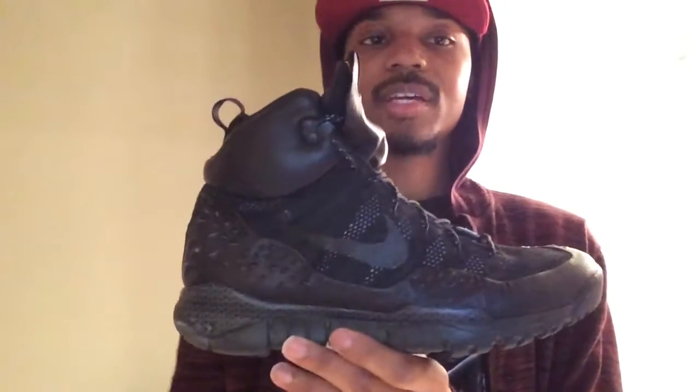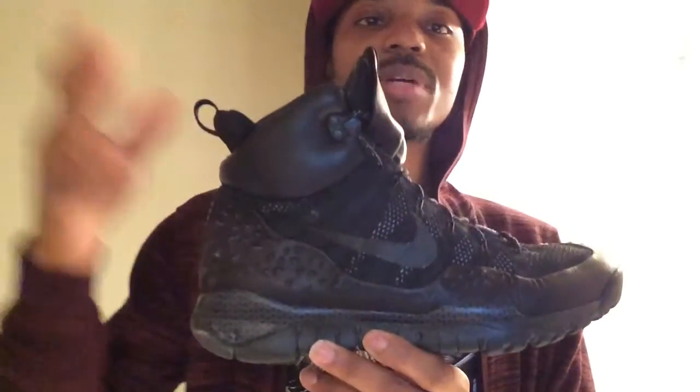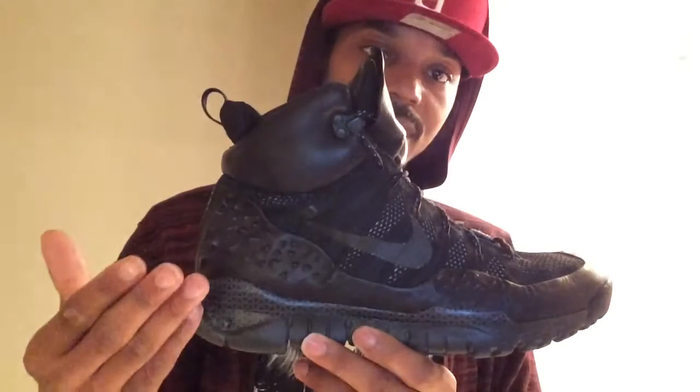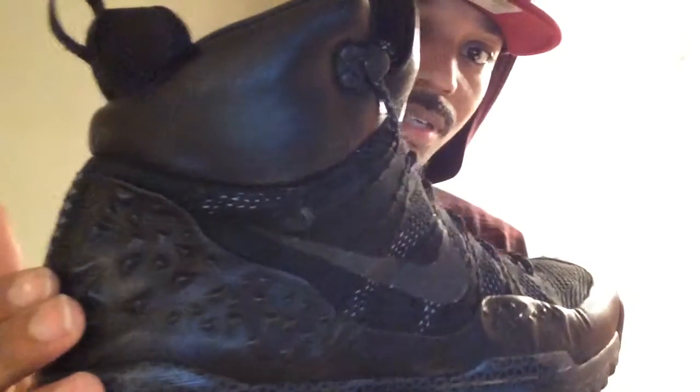Number 9 is the Nike Lupinic ACG boot. This boot you can either love it or hate it — it's a nice game changer. People might be turned off by the price since it's a Nike Lab exclusive. It has this broken diamond pattern going across on the sides, the front toe cap, and the medial side. It's a good boot — every bit all-terrain. I've worn this in freezing rain and rainstorms.